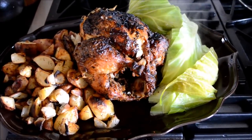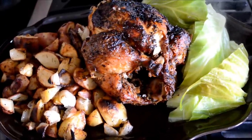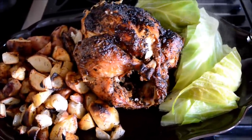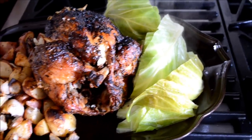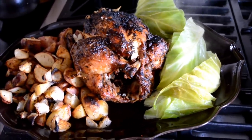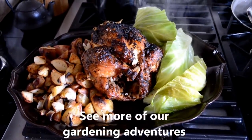And here we have our dinner, straight from the garden: roasted potatoes, free range chicken from a local farmer, and our fresh cabbage just picked. Doesn't get any better than that right there.